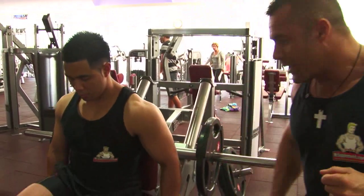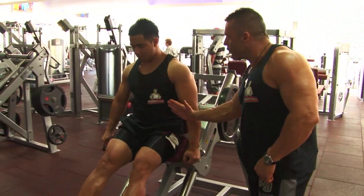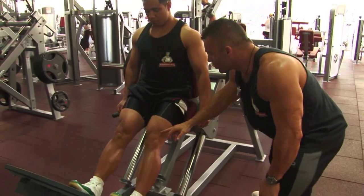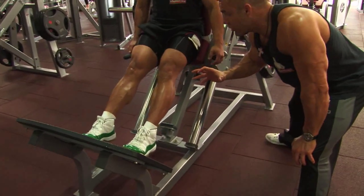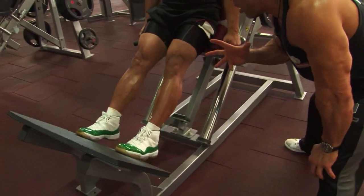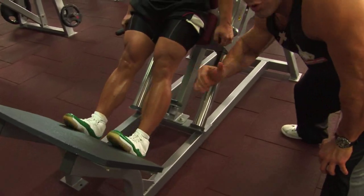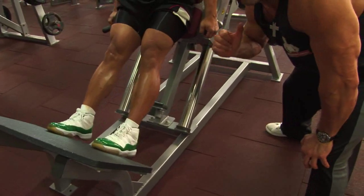Let's do it, Joel. Donkey calf raise, ladies and gentlemen. Normally a donkey calf would be a little bit further forward at the hips, but we keep soft knees here — they stay in a locked position, slightly bent but locked. We're working the gastroc, the medial muscle on the top of the calf. Joel comes down nice and slow, controlled, driving through the balls of the feet to activate the gastroc to the top of the movement for a full contraction.